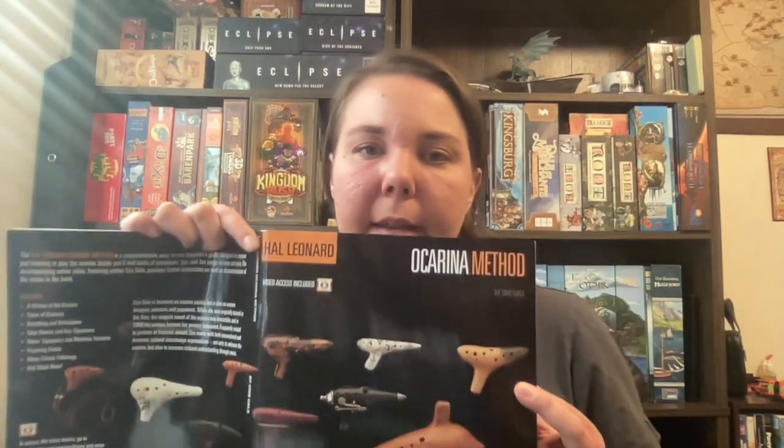I've been playing for five days now and I want to give you a taste of what I can do, because it really is an easy instrument to learn, especially if you have experience with other instruments or music in general. I'm going to play Danny Boy from the Hal Leonard book. I'm not going to re-record to make it perfect — just an authentic playthrough so you can hear where I'm at after five days.